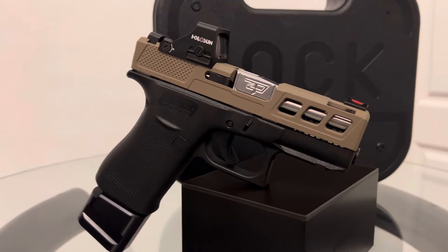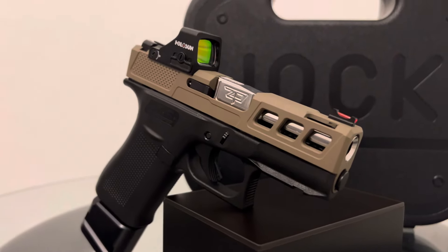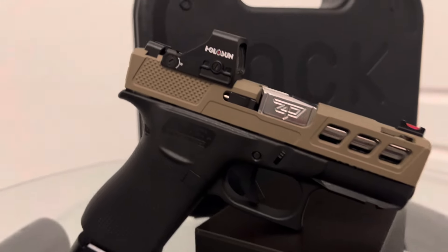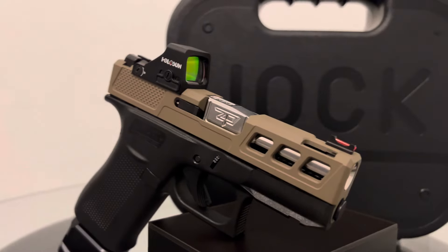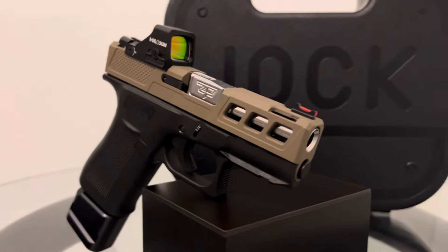What up YouTube, back with another banger. This is my Glock 43x, my new everyday carry. Some of my parts came in today from Zafiri Precision — not sure if I'm saying that right, but whatever.